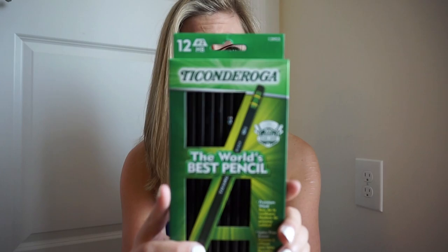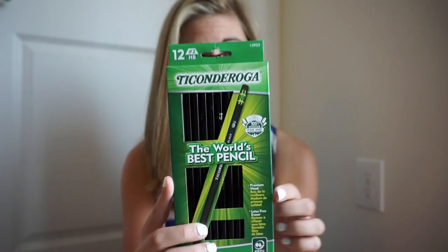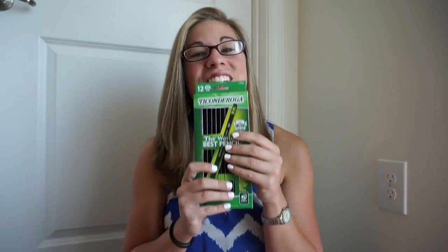Those proceeds are used to build new schools in developing countries. I'm going to show you how the pencil sharpener works, and I'm going to use these brand new Ticonderoga pencils — aka the world's best pencil. It's an added bonus that they perfectly match the pencil sharpener.